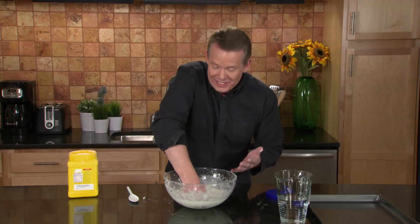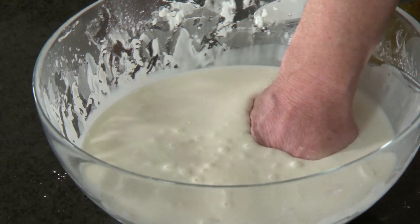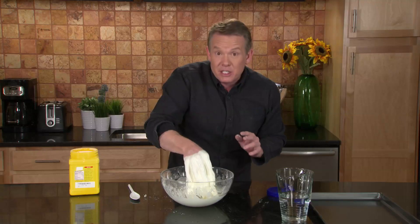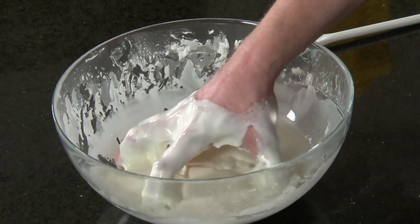Then try to pull up quickly and actually pick up the bowl at the same time. This is quicksand, or it's very similar to the properties of quicksand — cornstarch quicksand. It becomes a solid when you put it under pressure, and it becomes a liquid when you let it flow.